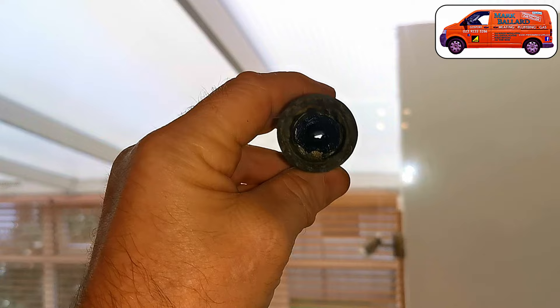Do you have a Vaillant ecoMAX boiler and you've got an F23 or maybe F24 in the display? Or maybe the boiler is bumping and banging, your hot water is fluctuating in temperature, or your central heating just isn't getting hot? In this video I'll show you one of the first things I check on these Vaillant ecoMAX boilers, because this part readily gets blocked up and it only costs about ten pounds and takes about an hour to replace.